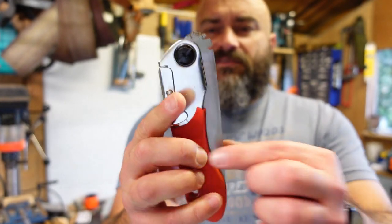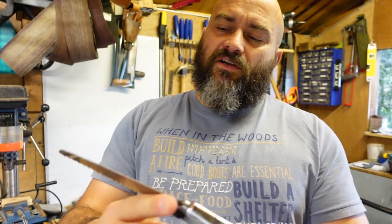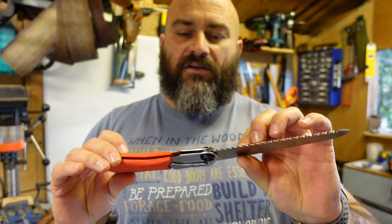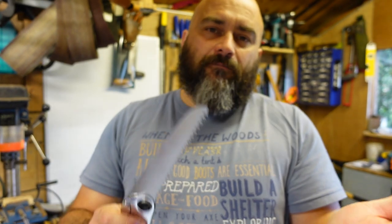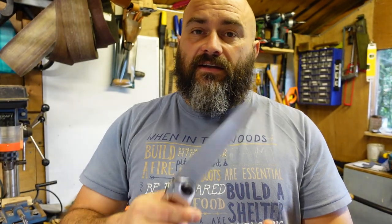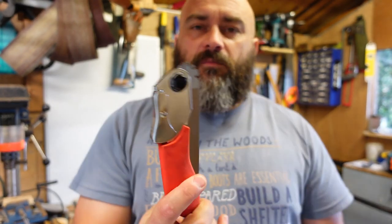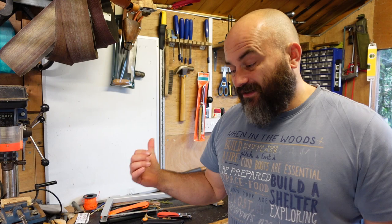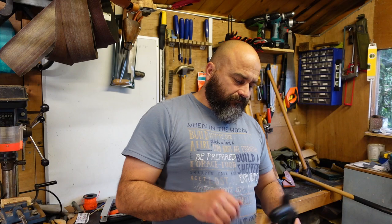This is a copy - not a genuine one - it's a copy of a Silky Pocket Boy with I think a 130mm blade. I picked this up off eBay from China about two years ago. It's not a perfect copy of a Silky but it's perfectly usable. I'm only going to be cutting small branches, a walking stick, or a little cut for spoon carving. It packs really small and it cost me less than five pounds posted from China.